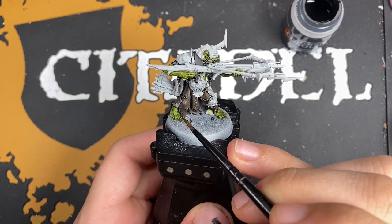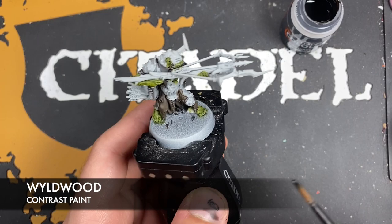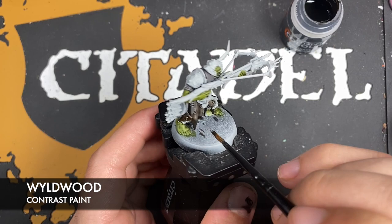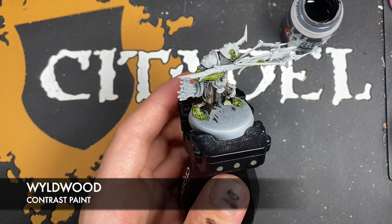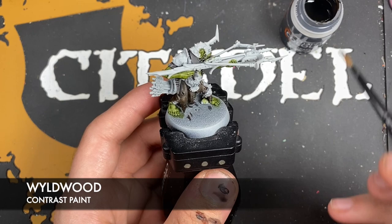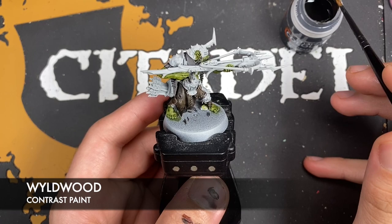With that done, we're going to add a little bit of extra darkness to the bottom of the skirts. We're going to take some Wildwood — you don't want loads — and just stipple it up around the hem. Then wash the brush and, where the colours meet, just stipple at it again to smooth out that transition a little bit. You can always add a little bit more Wildwood to the bottoms should you wish, but just be a little bit careful around the feet.